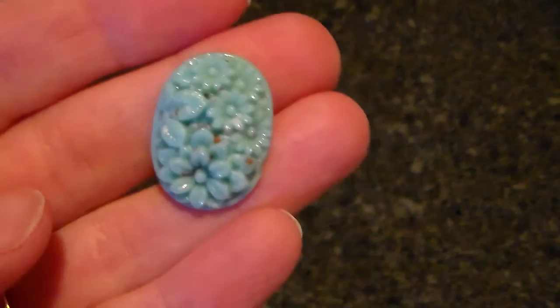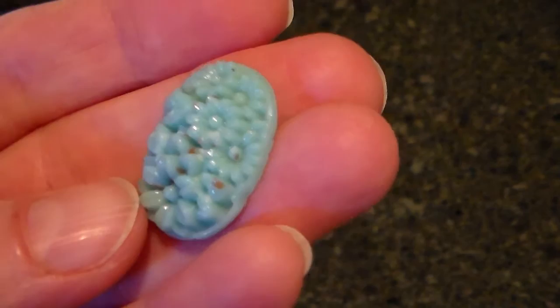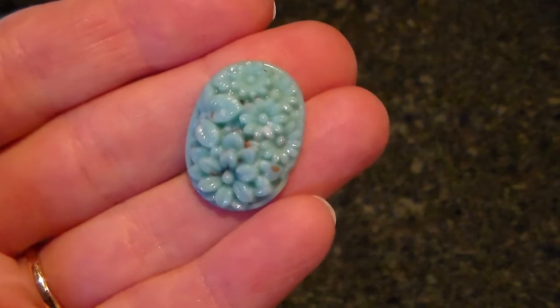I'm not sure what these are made out of. They almost seem like glass, but they may be resin. Just real pretty, and with the brown specks, you can coordinate it with some brown accents. I have a few sets of those.